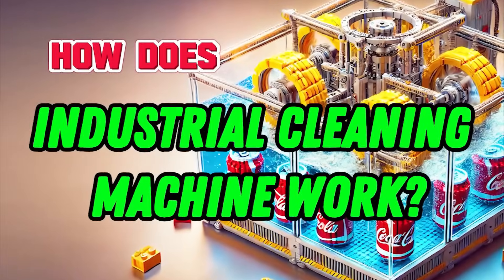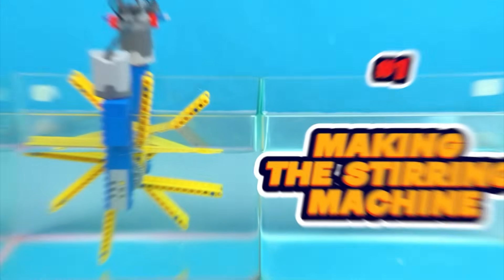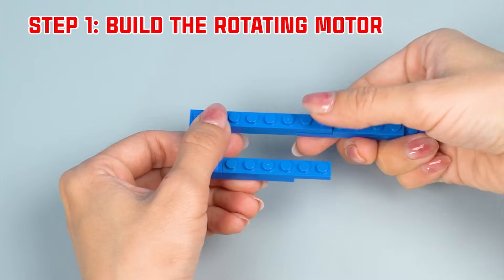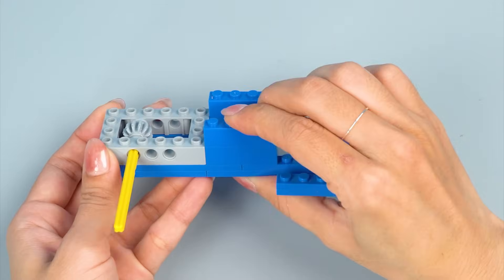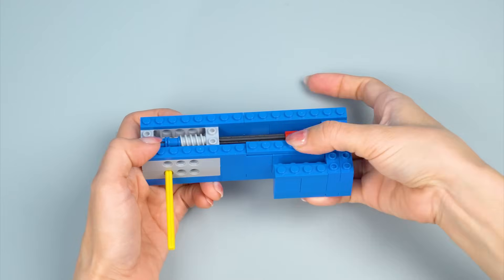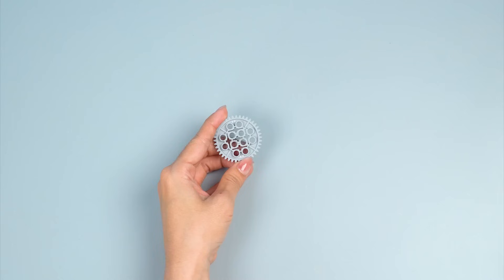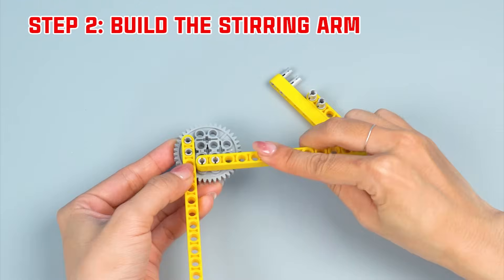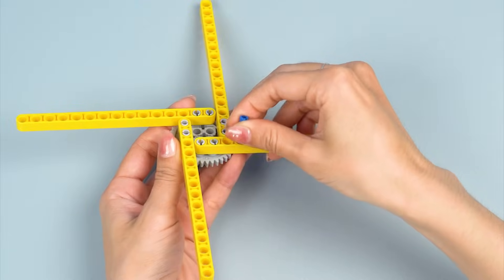How does an industrial cleaning machine work? Number 1: Making the stirring machine. Step 1: Build the rotating motor. This axle will help transmit the rotational movement from the motor to the stirring parts. Add the motor. Step 2: Build the stirring arm. These stirring blades will spin and stir the contents evenly in the water.